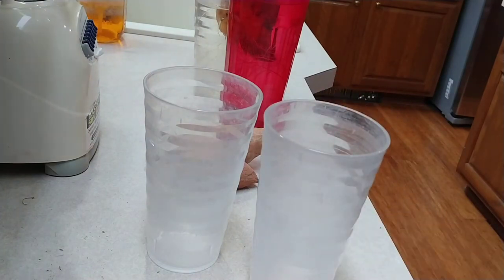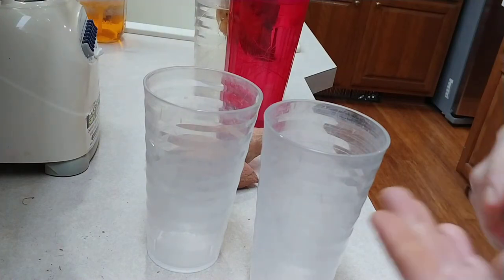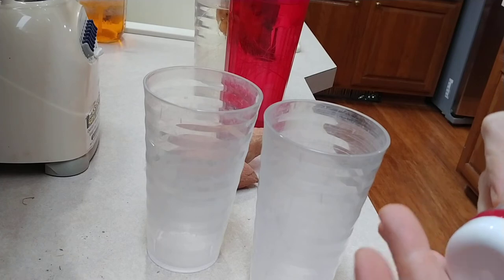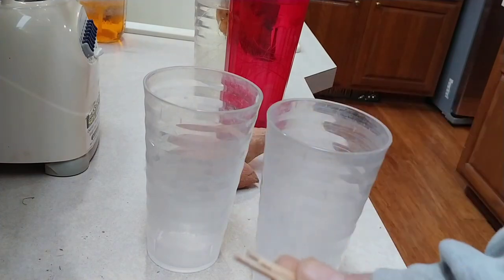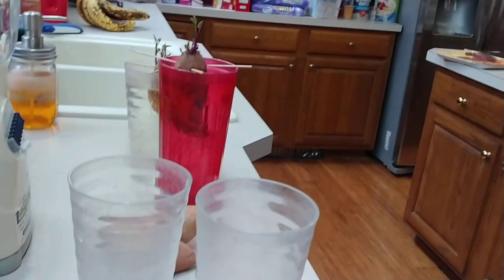So now we've got our two glasses. I'm also going to need some toothpicks — usually I do three per sweet potato. So now we've got those toothpicks ready.